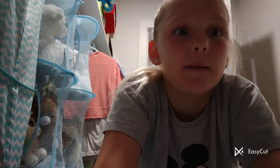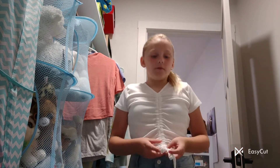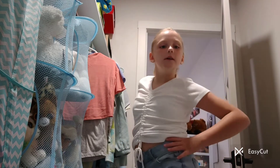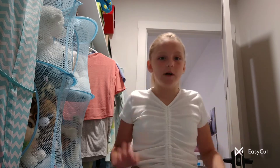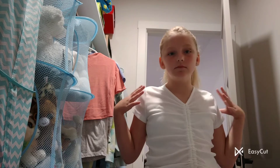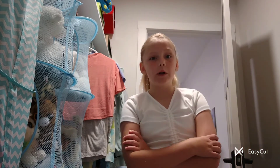Now that my mom's put my hair up in a pony, I'm going to do a grand reveal of which outfit I picked. Not a lot of people commented on my videos, so I just had to pick myself, and I also asked my mom. Here's the grand reveal — I picked out the white one. I wore this for pictures before and it's still really cute. I'll see you when I'm in the car going to pictures.